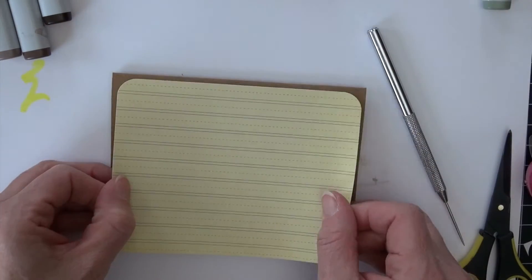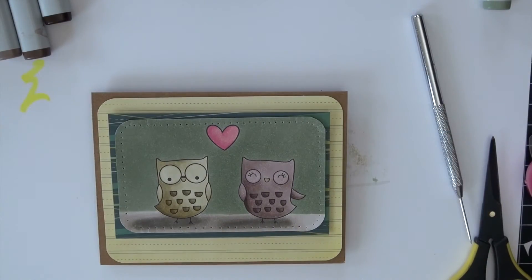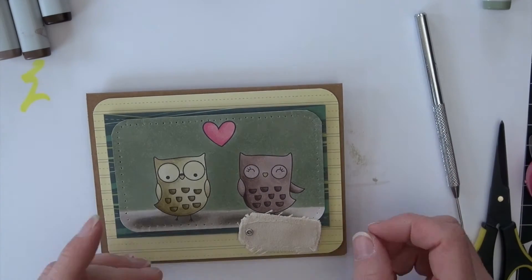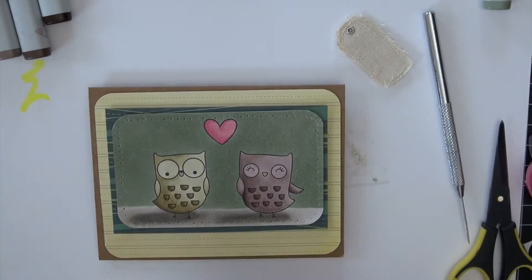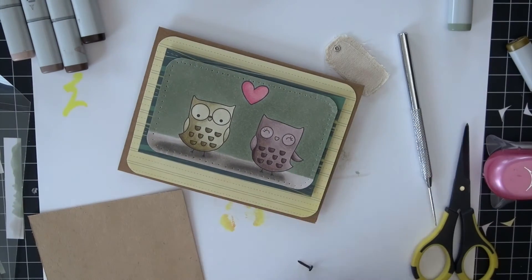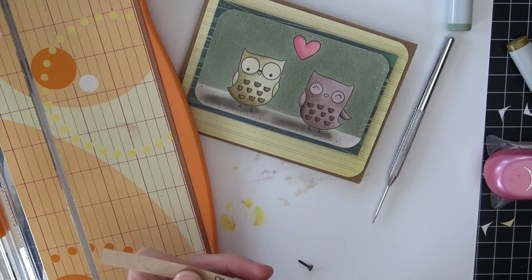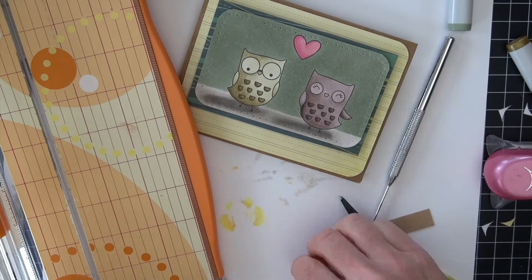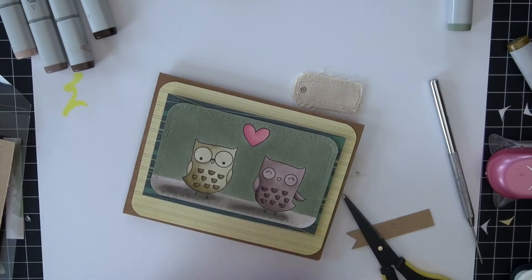Then just double-sided adhesive to attach the base layer onto the card. I'm going to stamp a little piece in the corner — I think I'm off looking for things to add to my card. I thought maybe this canvas tag would work, but I don't like how it's covering my little owl, so I scrap that idea. Then I find a piece of craft card stock instead, stamp a little saying from the stamp set, and tack a little brad onto that to make it into a little flag at the bottom. Real simple.